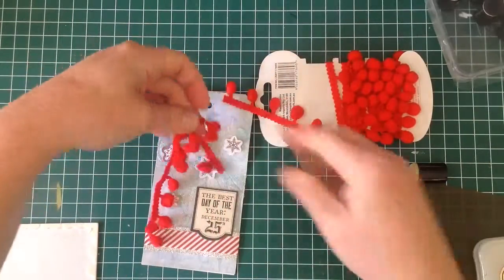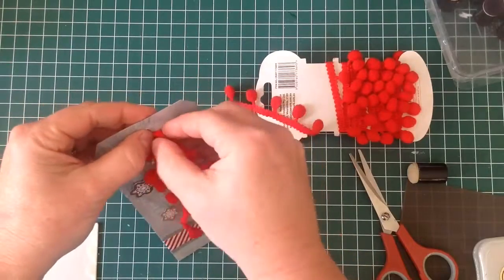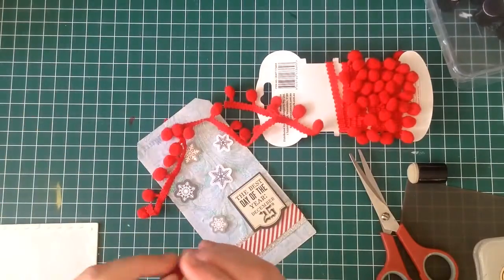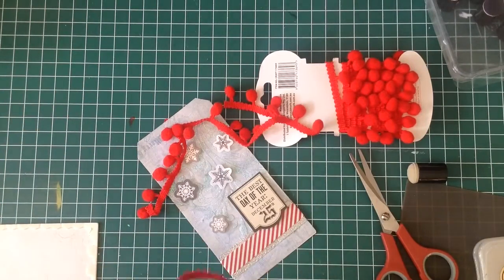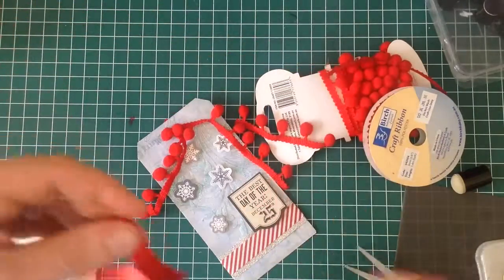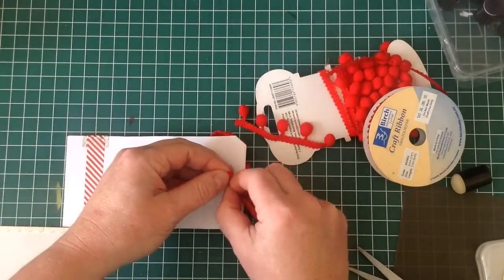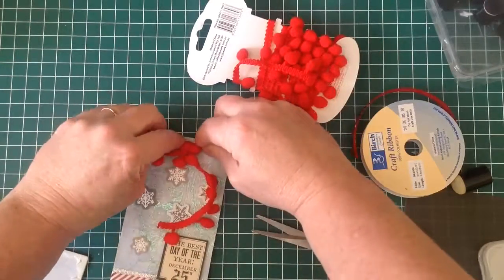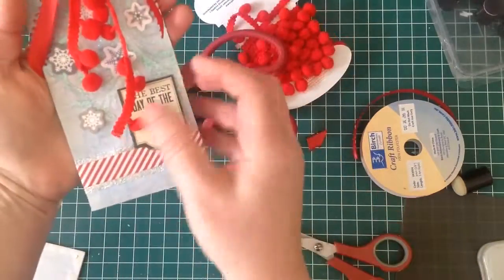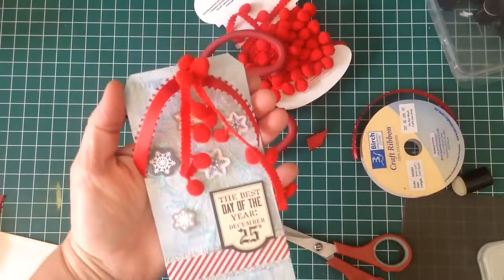The last thing I need to do is put a bit of ribbon on. I have some pom-pom ribbon that I've had for ages — I'm trying to use up a bit of my stash. I'm going to poke through part of that and tape it at the back, and then using some normal ribbon I'm just going to tie it around the top on the front of the tag. I found that was easier — just snip off the edges and there you have tag number four. A little bit more colourful today.